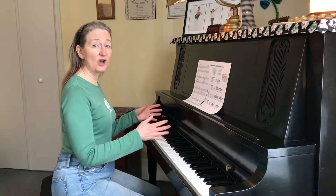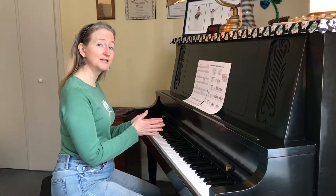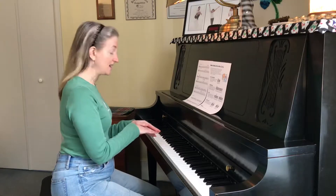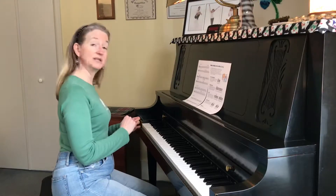Hi! This duet play-along video is for the I Love Coffee, I Love Tea medley. This gives you the chance to play the upper tunes. It's 138 beats per minute and I'm going to count you in.